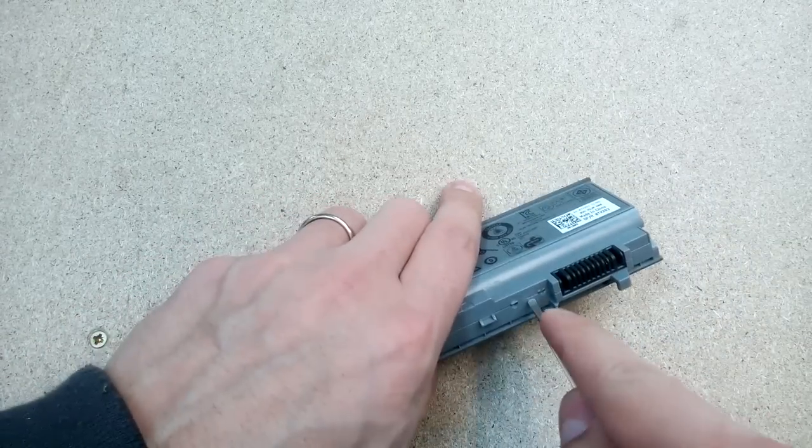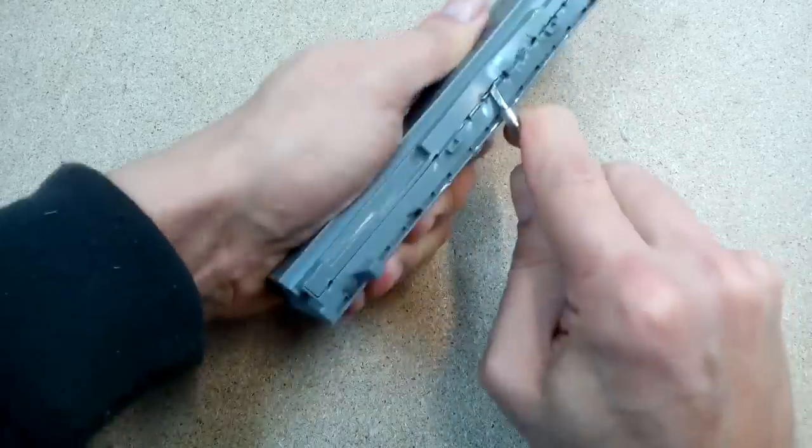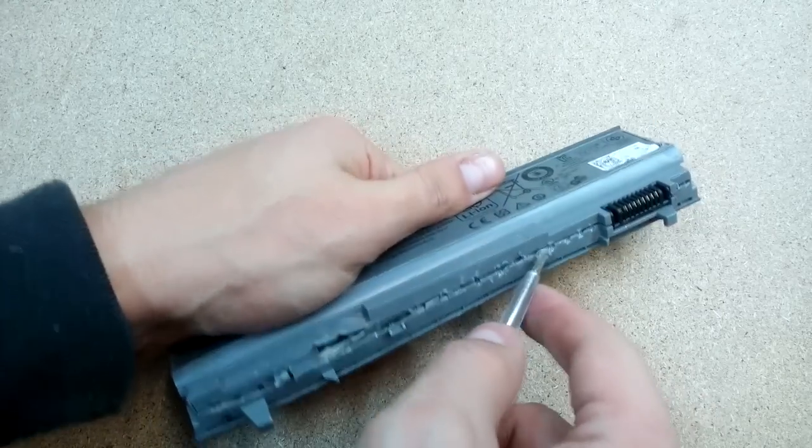All my disassembled batteries were no longer usable as a power source for laptops. I got them all for free. A lot of them were a bust, but some of them still had good cells inside.